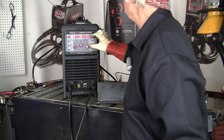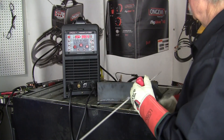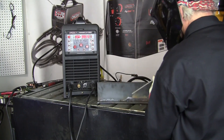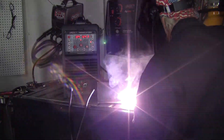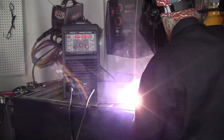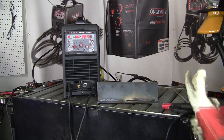We're going to adjust our heat settings and we want it right around 120 to 125 amps. We'll put an electrode in the stinger holder and we're going to try a weld here. That was with a 7018 electrode and it seemed to run fine.